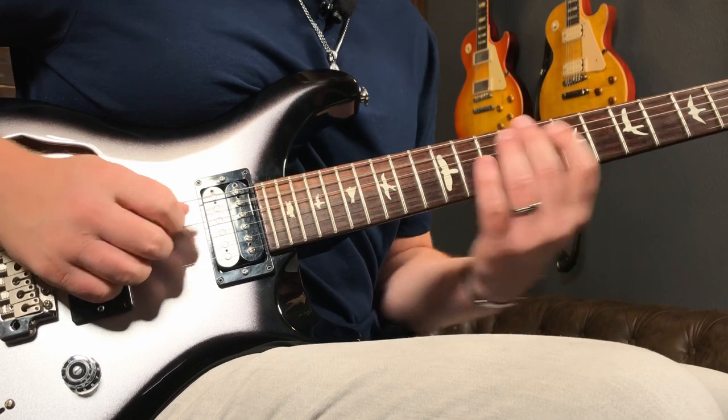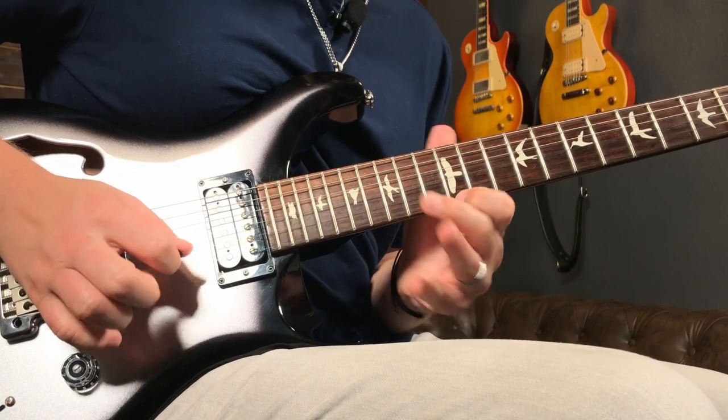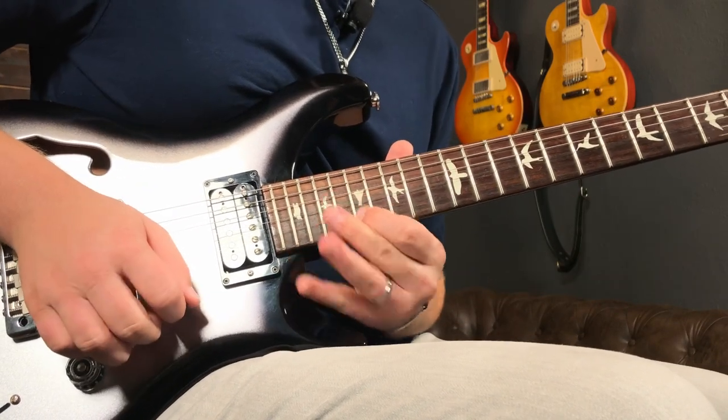The portion of the solo that we're gonna be taking a look at sounds like this. Most country licks are chord-based licks, and this particular lick is very specific to the E major chord.